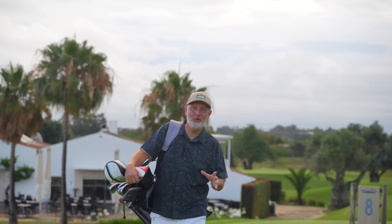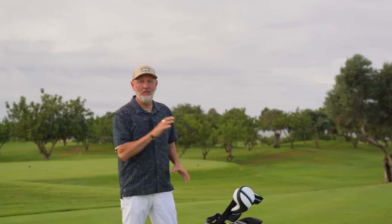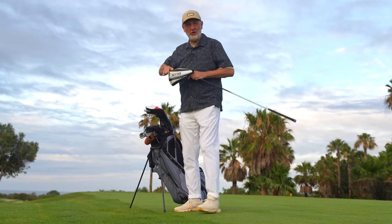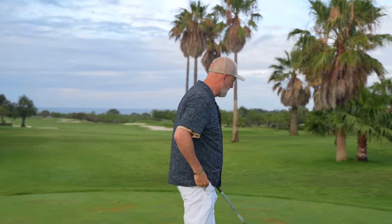I landed in Portugal just a few days ago and I had a whole list of videos to film out here — and this was not one of them. So if you've ever wondered if you've got the wrong driver in the bag right now, then this video could have a lot of answers for you. This video came about by chance, or certainly coincidence, and it was a consequence of the content I've been filming over the past few days.